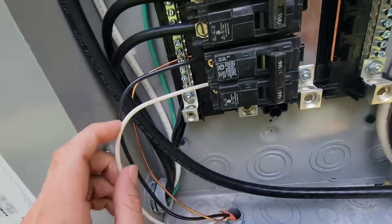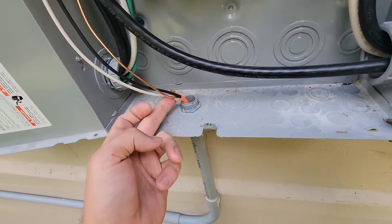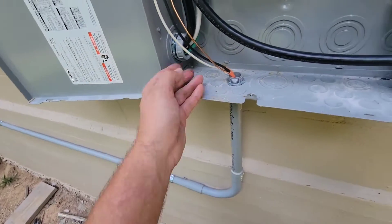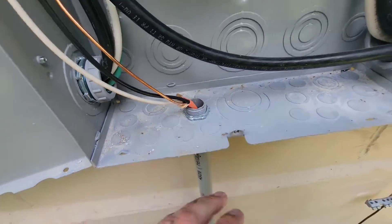Got to replace this wire because it's solid wire and it has to be stranded. You cannot have Romex wire in this Schedule 40 conduit outside. By code, this has to be stranded wire, and it's because it is double insulated.